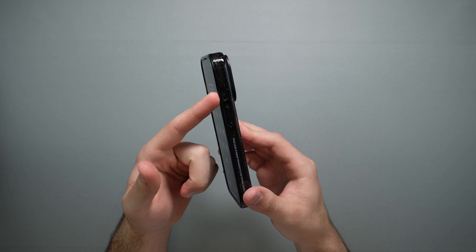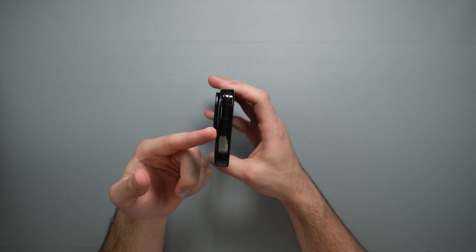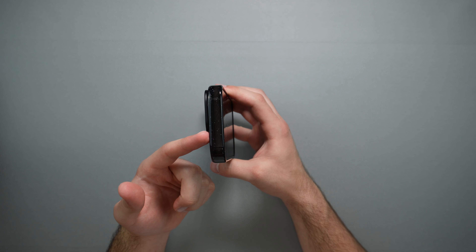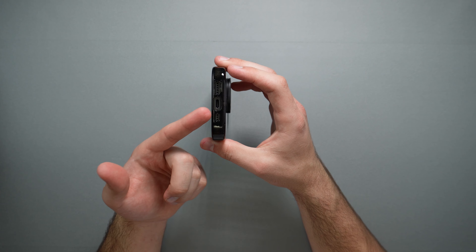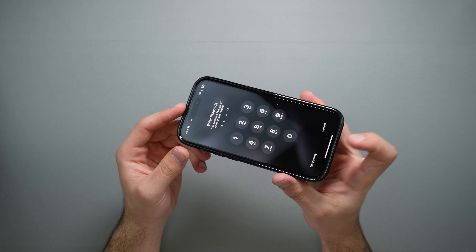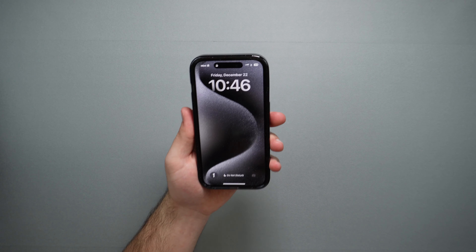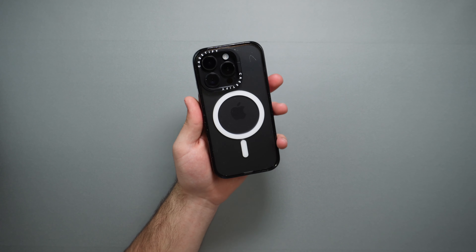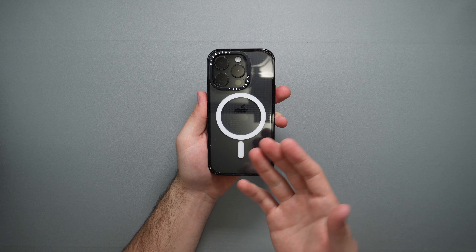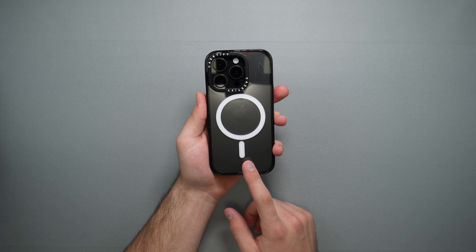There are two little holes for a lanyard if you use one. On the left side, we have cutouts for the mute switch and volume rocker. Up top, we have the EcoShock layer visible and some dust particles inside the case which add to the design. We also have cutouts for the bottom speaker grills and a cutout up top for the front-facing speaker grill, so we won't lose any sound quality. Previously I used a clear case from Casetify without the kickstand, and it did a perfect job protecting my 14 Pro — I think this will be my go-to case for this phone.